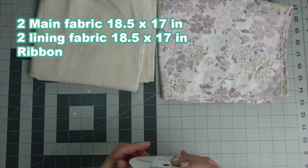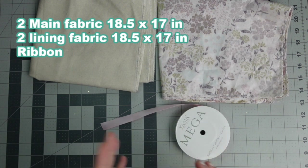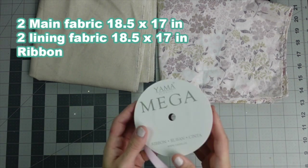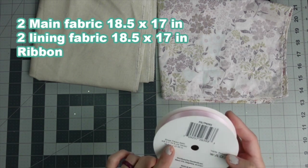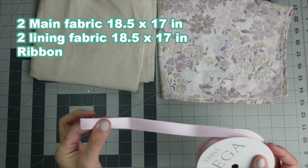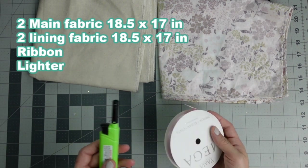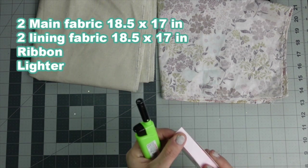You're going to need some ribbon or a drawstring, whatever you decide to use. I'm using ribbon from Dollar Tree — it was 25 yards for $1.25 and it's good ribbon, available in a few colors. If you're using ribbon, you want to have a lighter to melt your edge so that it does not fray.